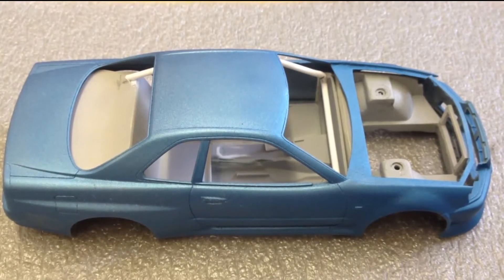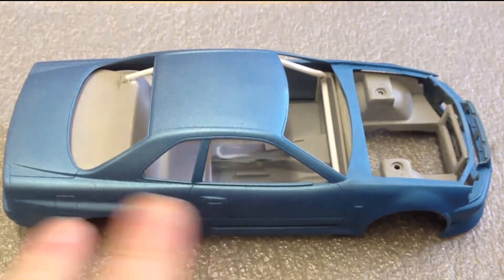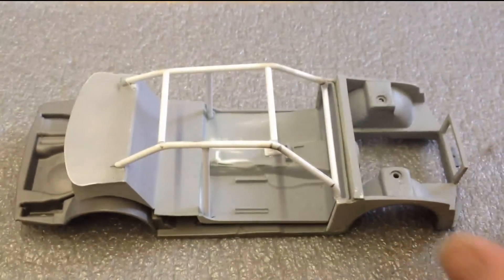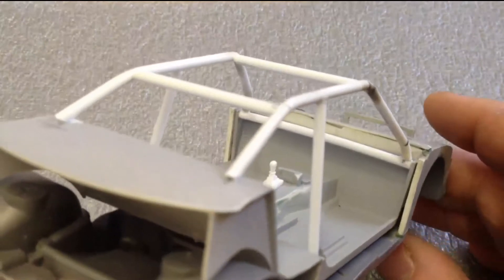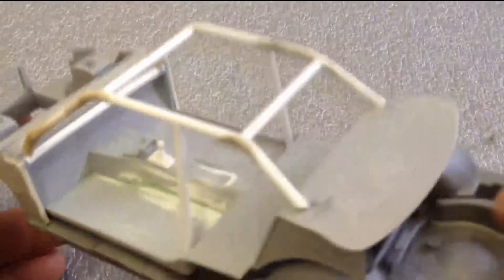Well, here we are back again. As you can see, I have done a little bit more to the Skyline. It still hasn't been cleared because I'm not really sure whether I want to add any decals or anything to it, so I haven't done that yet. But I have been working, as I said to Chris, on the interior — I have started, I've got the gear shifter in there now, and the start of the cage. It all needs obviously finishing, as we know, but that's all in there.